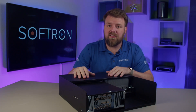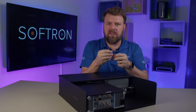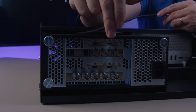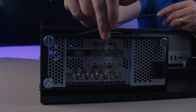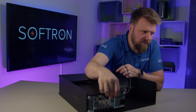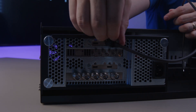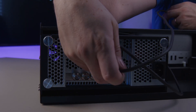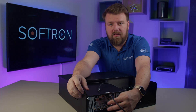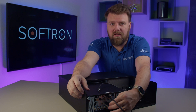For cabling this up, Sonnet does include the two Thunderbolt 3 cables for this model. I like that it has these little thumb screws. The one we want to plug into is right here — you can see it's signed as the computer side. I'm going to do this backwards and I'm going to win another 10 points here.